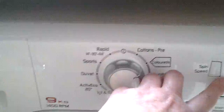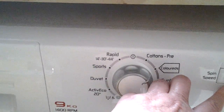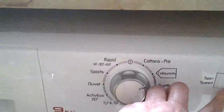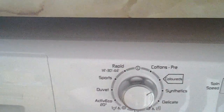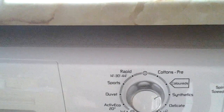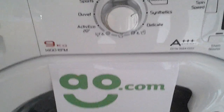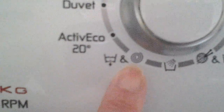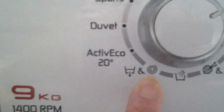The spin speed can be reduced by 100 revs per minute, and the various programs will reduce this according to the fabrics being washed. If you need the clothes to be spun extra, you can do so by selecting the extra rinse and spin option at the bottom here.